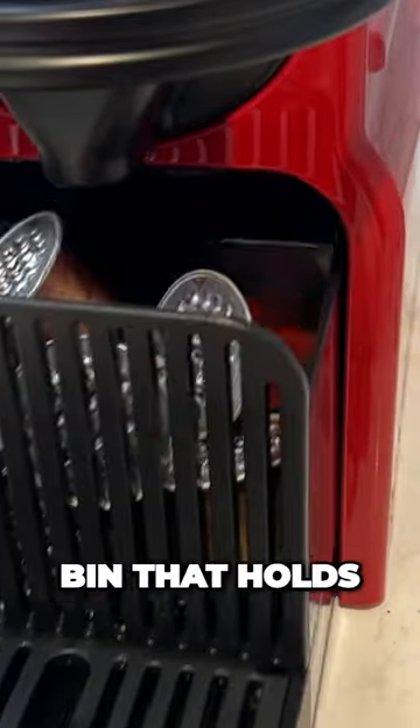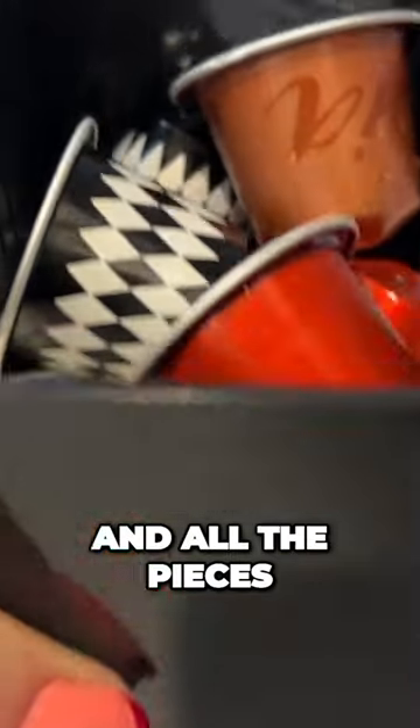There's also a pod bin that holds about 10 discarded pods, and all the pieces can go in the dishwasher.